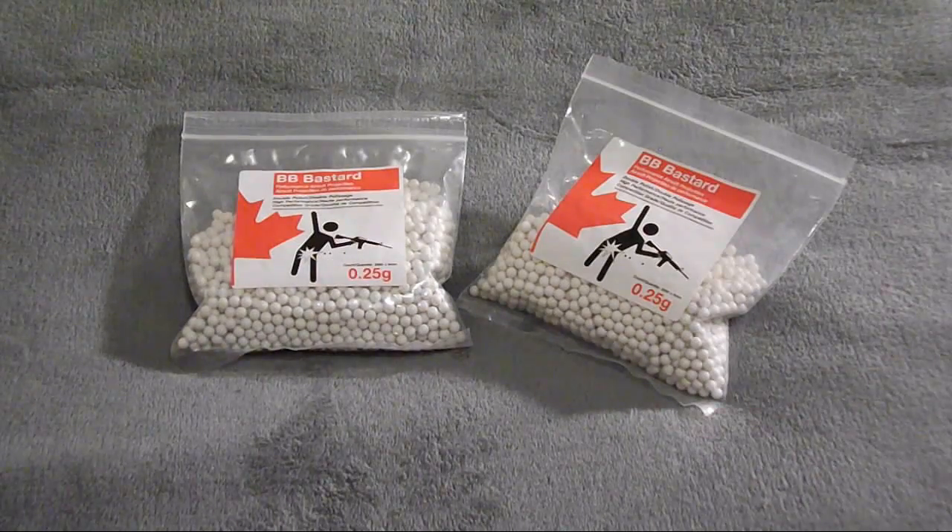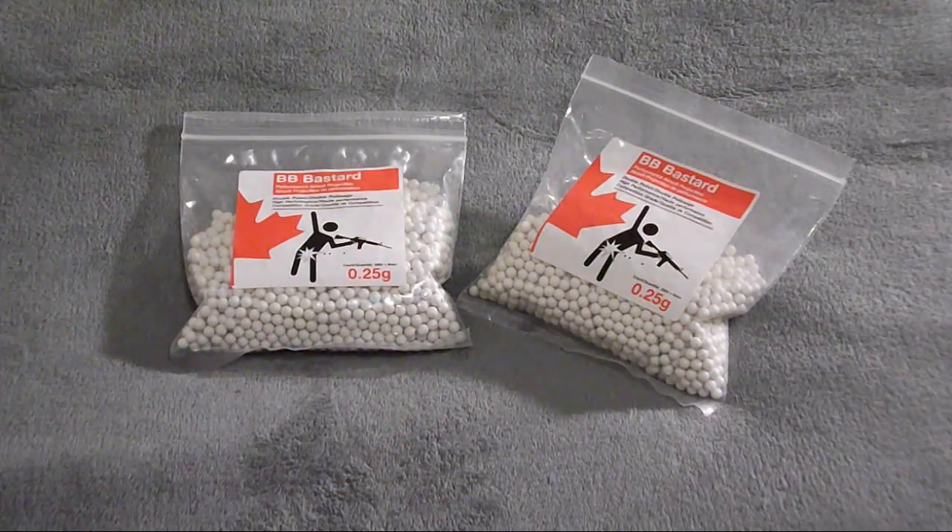They are a bit more expensive, running around $10 for one 2000-round bag for 0.2s, and around $12 for the 0.25s.